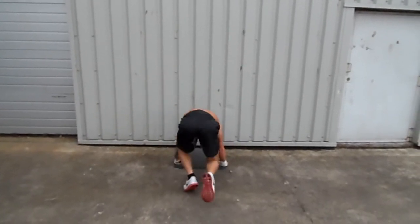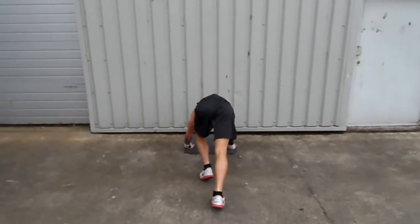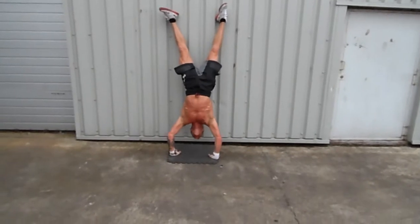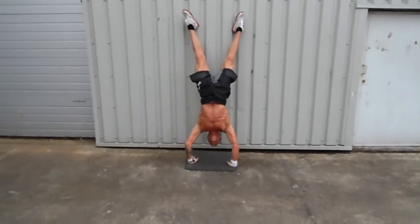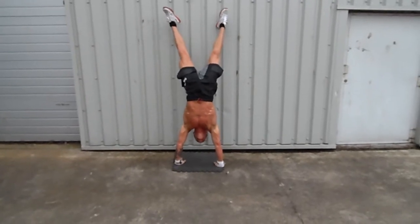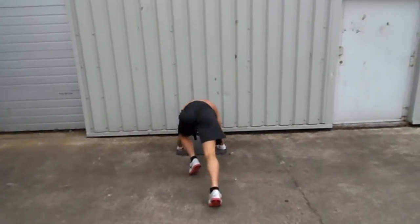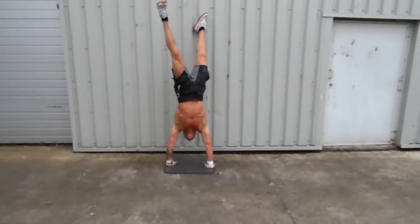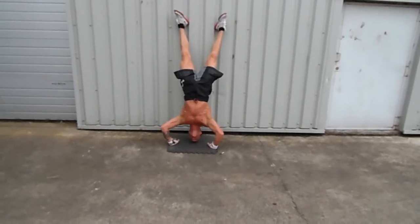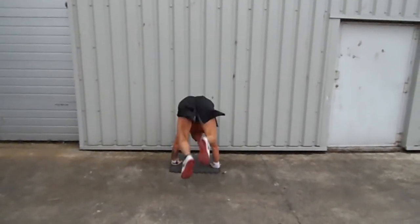Go on Jonathan. 11, 12, 13, 14, 15. Well done. 16, 17, 18, 19. Well done.